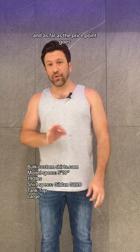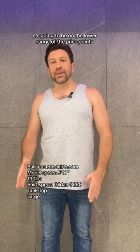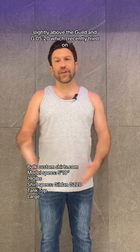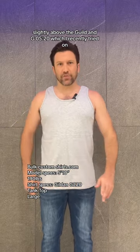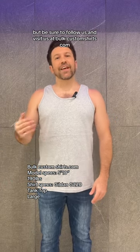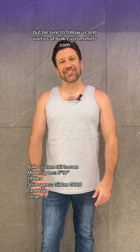As far as the price point goes, it's going to be on the lower range of the price points, slightly above the Gildan G520, which I recently tried on. So I'm going to wrap it up for this one, but be sure to follow us and visit us at BulkCustomShirts.com.